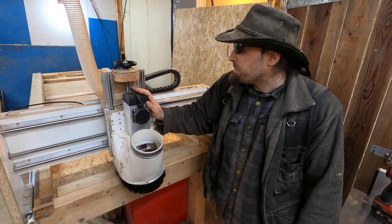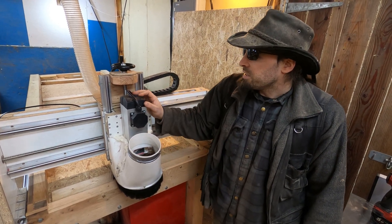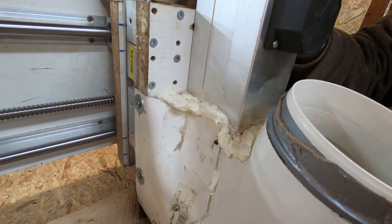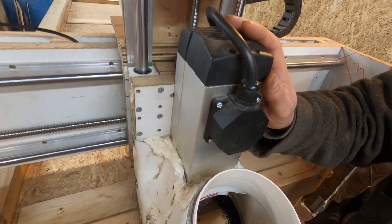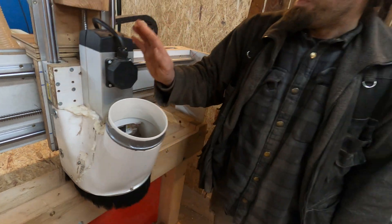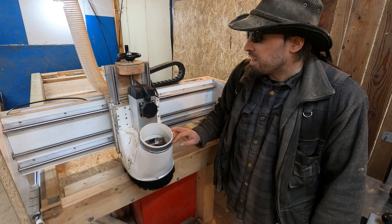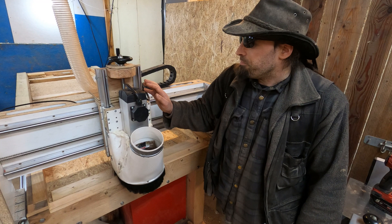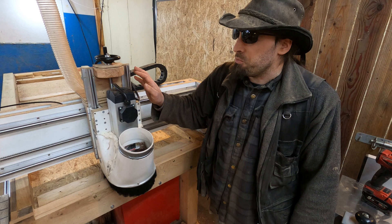The biggest change this time compared to the previous upgrade is the motor itself. Instead of going with a handheld router like I previously have, this one is a spindle motor which is going to be permanently attached. These are just motors — no bells and whistles — which means all the power it takes in goes straight into the actual cutting action. So no matter what I throw at this thing, it is just going to shred it. It's a three-phase 3.5 kilowatt motor, so it's an absolute beast.